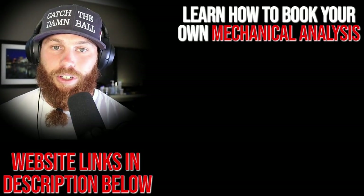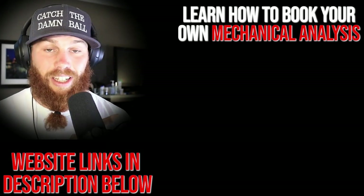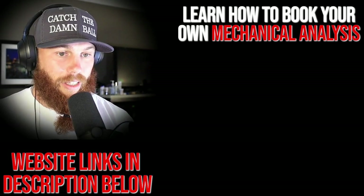Robbie Rowe here. Thank you for watching that video. If you're interested in booking your own mechanical analysis, you can click that link. It'll tell you a little bit about the service and what it entails.